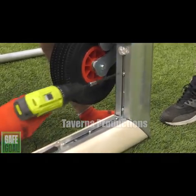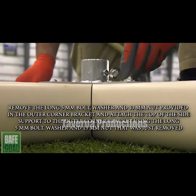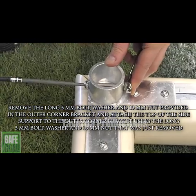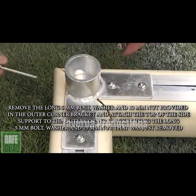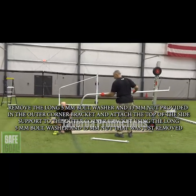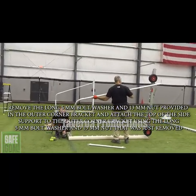Next, remove the long 5mm bolt, washer, and 13mm nut provided in the outer corner bracket, and attach the top of the side support to the outer corner bracket using the long 5mm bolt, washer, and 13mm nut that was removed.